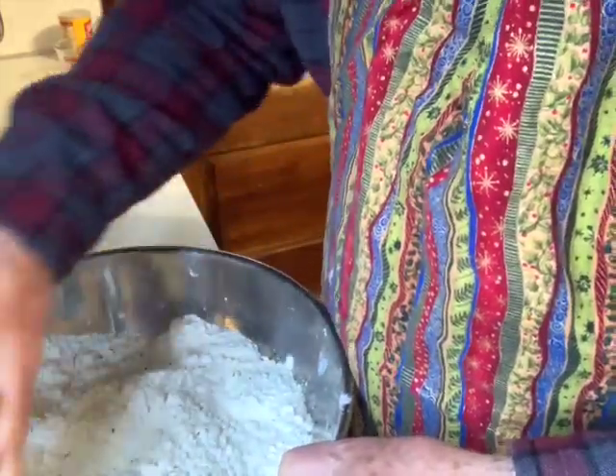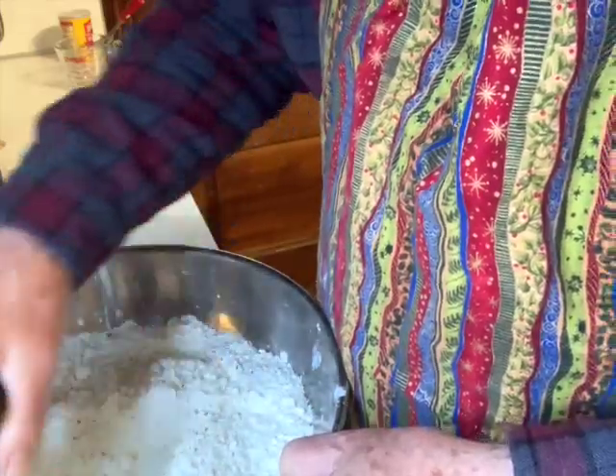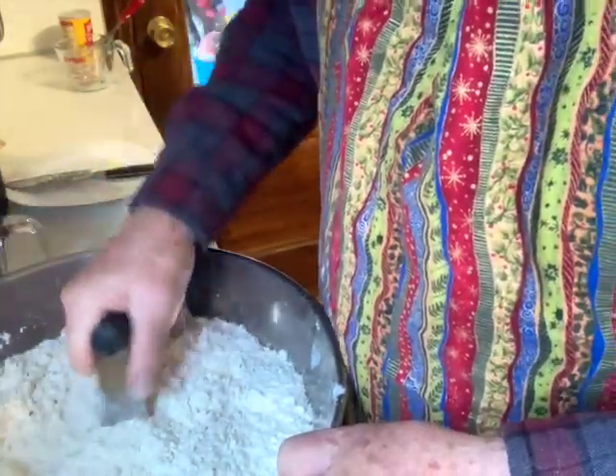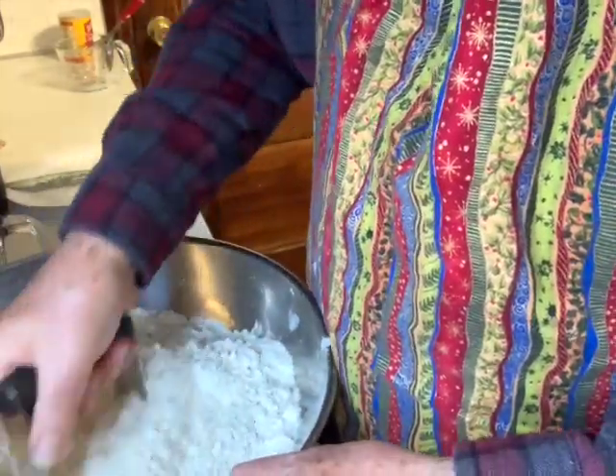Traditionally, sometimes when you're making this, you have a pint of Guinness — it's five o'clock in Ireland when it's noon here. I have one, but it's not quite five yet. I've got the oven preheated to 375.